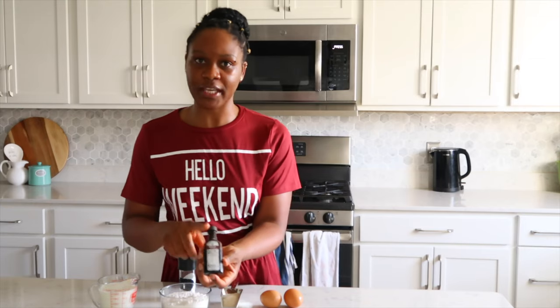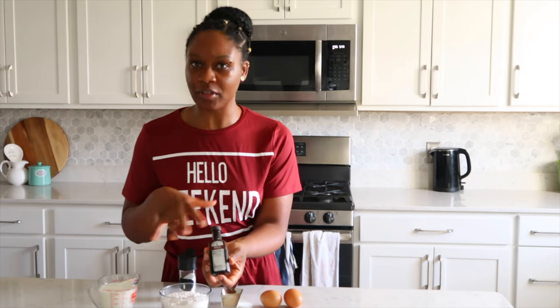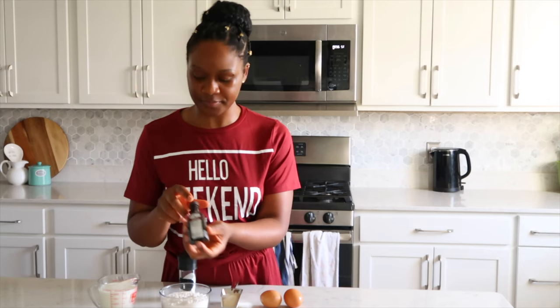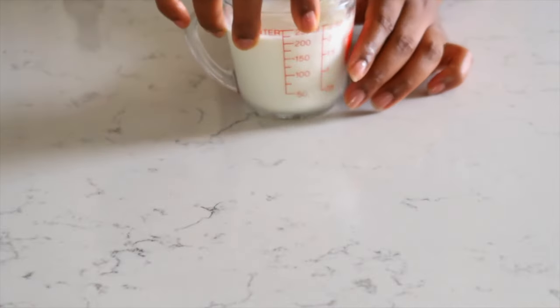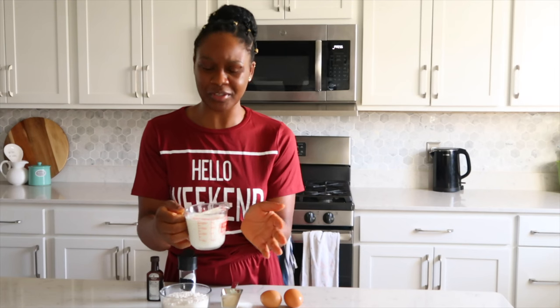When you use sugar, you want to balance that, so we're going to add some salt to balance the sweetness. I'm also going to be adding some vanilla for flavor — you can use nutmeg, lime, lemon, whatever flavor you want. Last but not least, your milk. I have lactose-free milk here; you can use whatever milk you want.